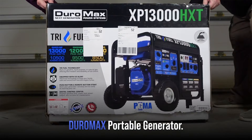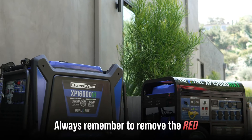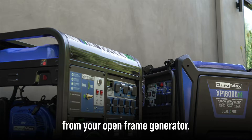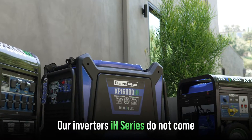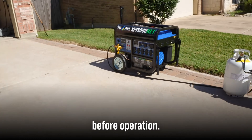If you just received your DuroMax portable generator, here's a crucial tip you might not know. Always remember to remove the red-colored shipping brace from your open-frame generator. Our inverters do not come with a shipping brace. It is important to remove the shipping brace before operation.